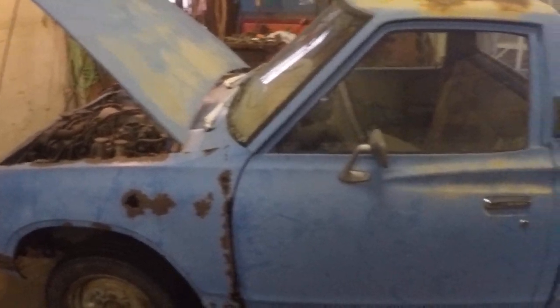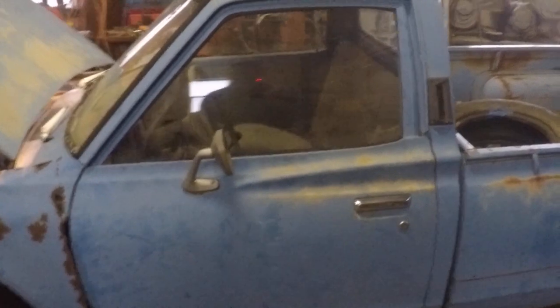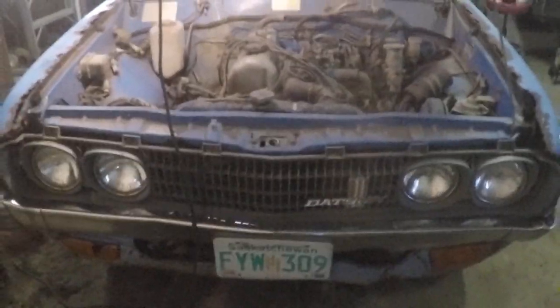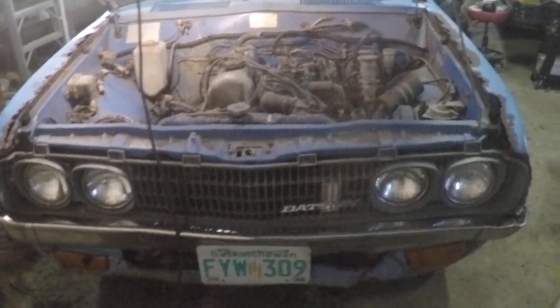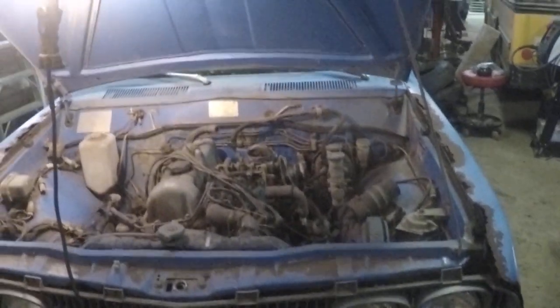My first truck I ever had on the road when I was 16 was a '77 Datsun 620 — it had a wooden box built on it and was a rust bucket, but I ran it for a year and had a lot of fun. Made enough money working on the farm to run the truck. I've always wanted another one, so I found this one a year ago and made it mine through some wheeling and dealing. Finally got it towed over here last night just before dark.